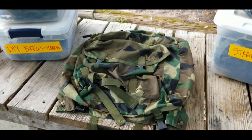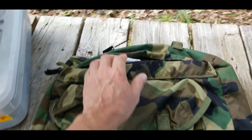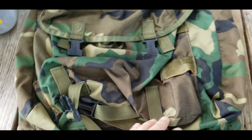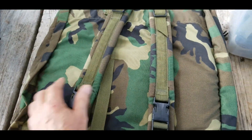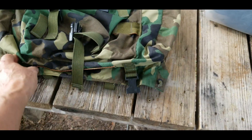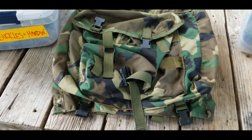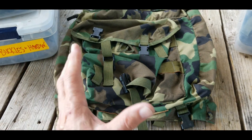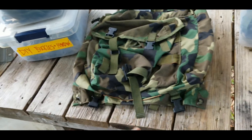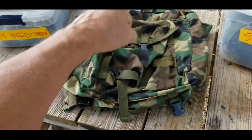I've got a new project in mind and I hope it'll be a fun one. I've got this IIFS combat patrol pack — I got it for next to nothing, it's in pretty good shape, and I hate it. I look at it and think, what were they thinking? I understand it did double duty as a lid for the big IIFS main pack, but it's just big and bulky. I thought about turning it into a daily driver computer case, but I don't take my computer home from work very often.